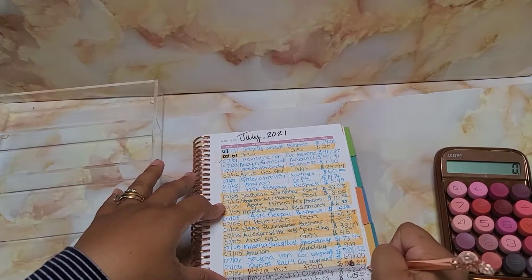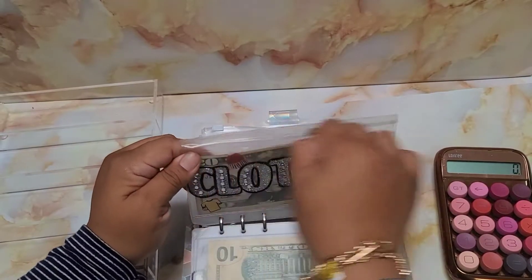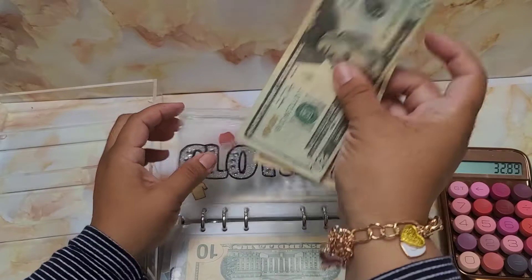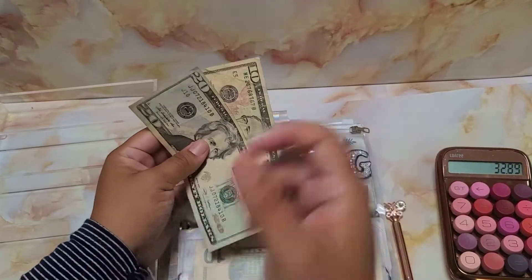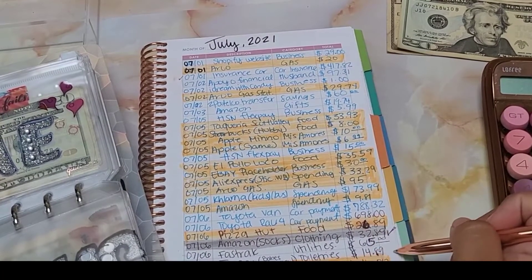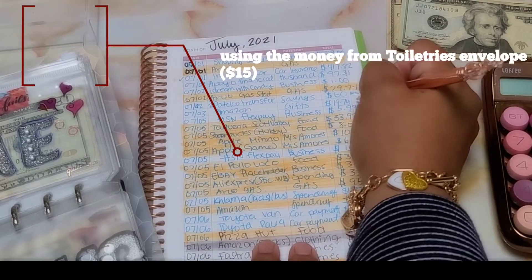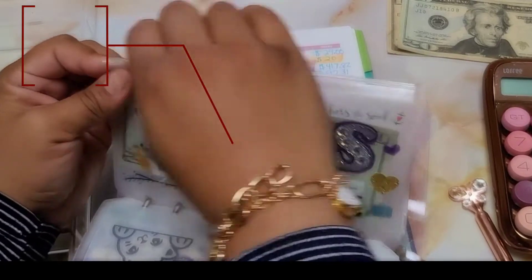I spent $32.89 on Amazon for clothing. I need to take $32.89 but I only have $30, so I still owe myself $2.89. For Target toiletries, that was paid on the spot using the cash money. It comes to $20, so we're going to take $20 out of the gifts envelope.